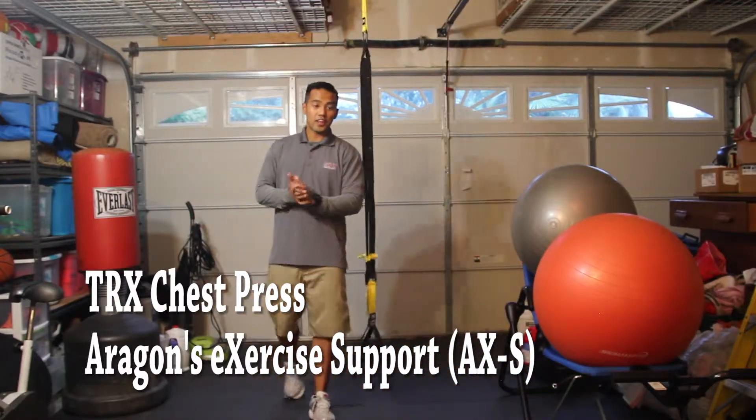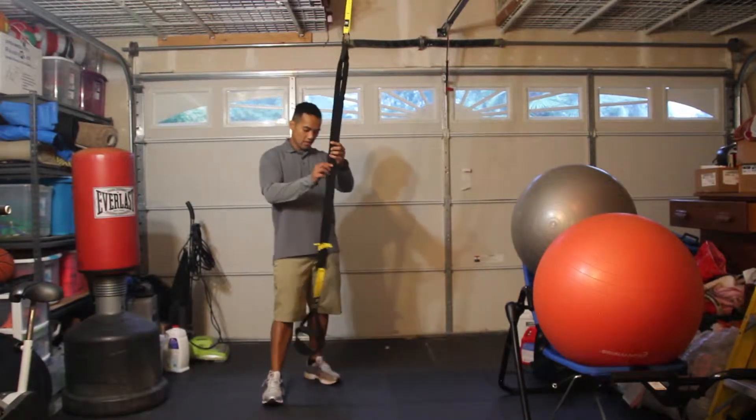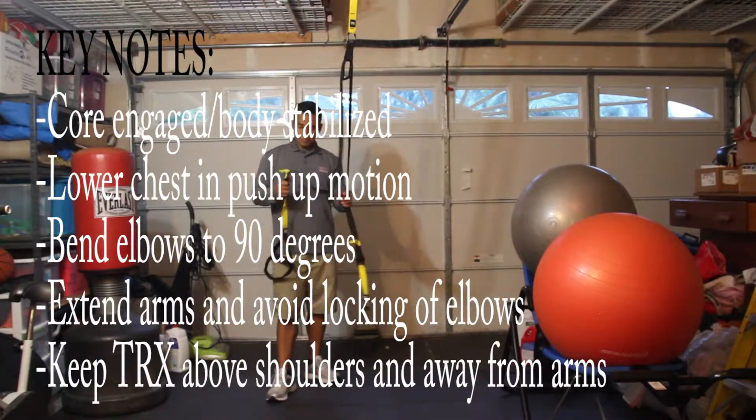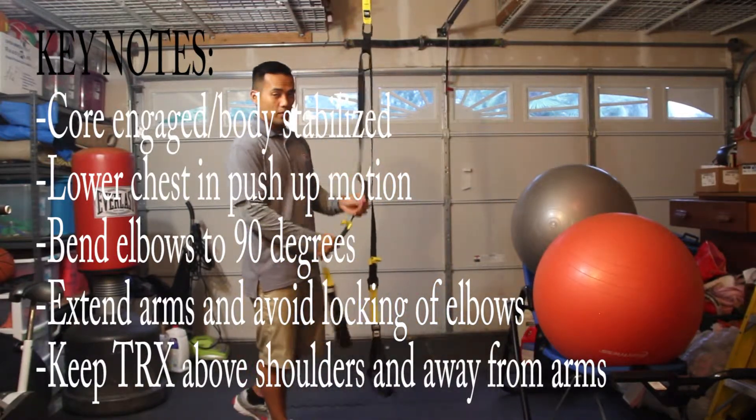Hello, my name is Ian Aragon. I'm going to show you how to do a chest press on the TRX. The handle position is going to be in a long length, so all the way down.